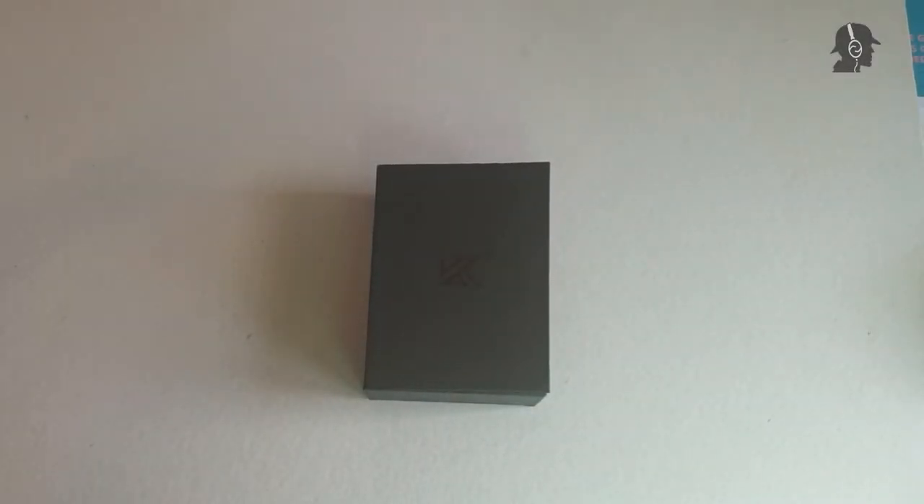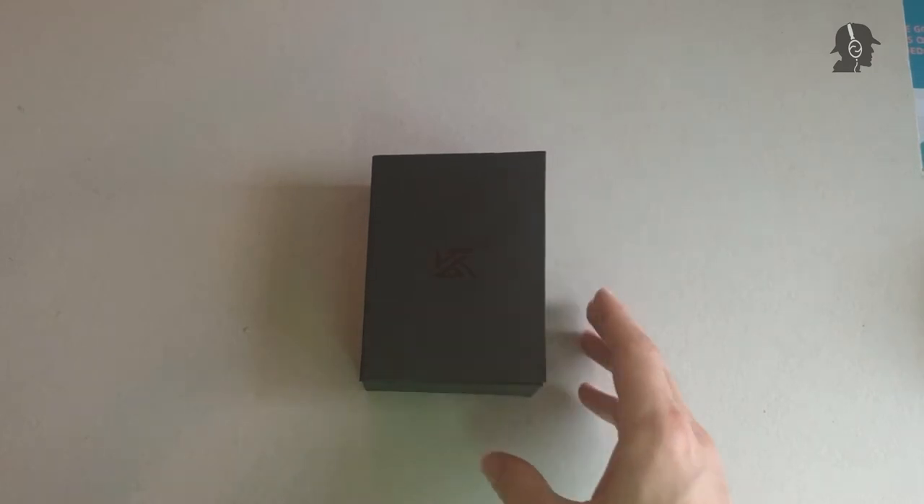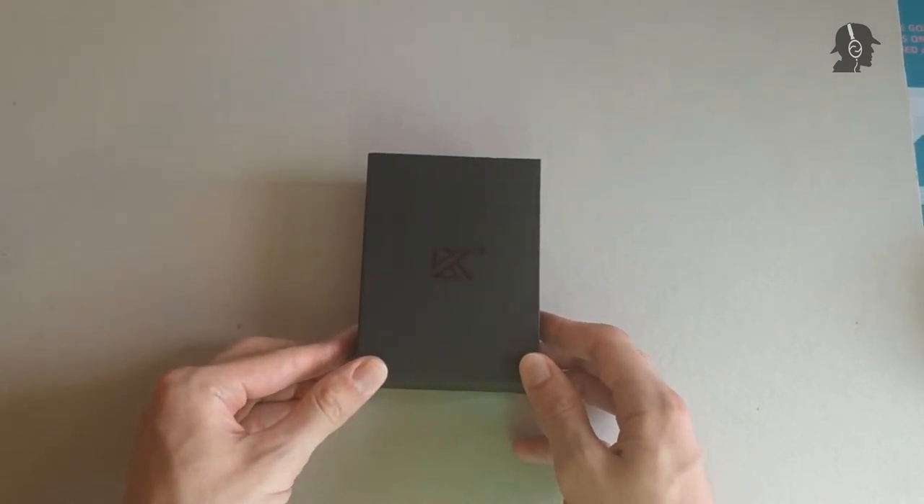Moin moin, ladies and gentlemen, Don Spector here, today with another review. I have for you today the KZ ZAX.